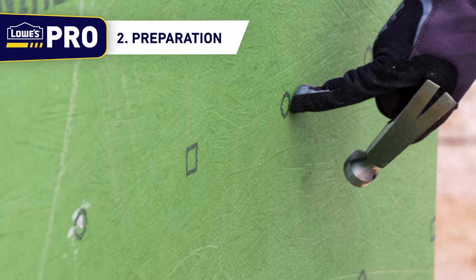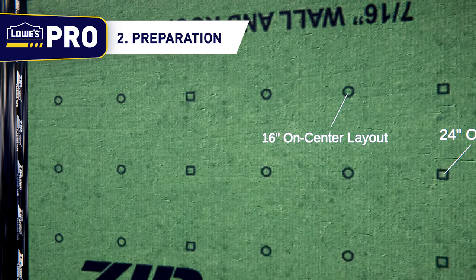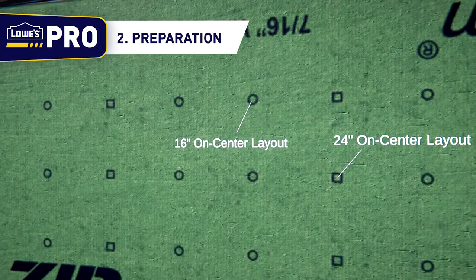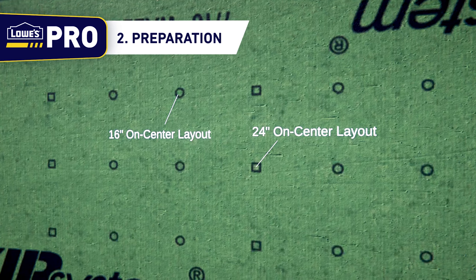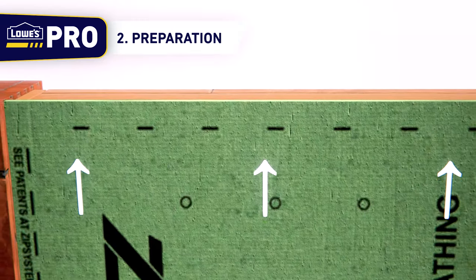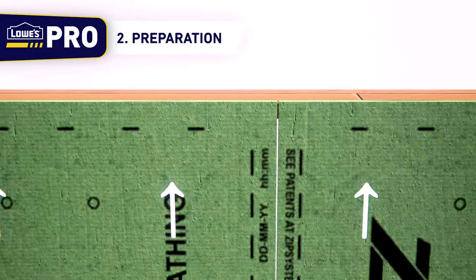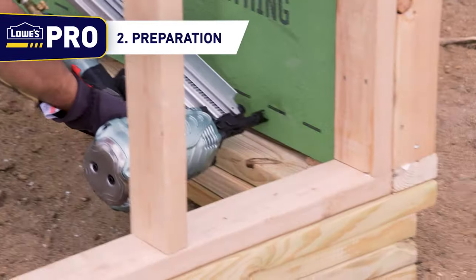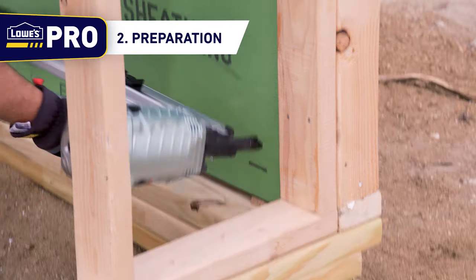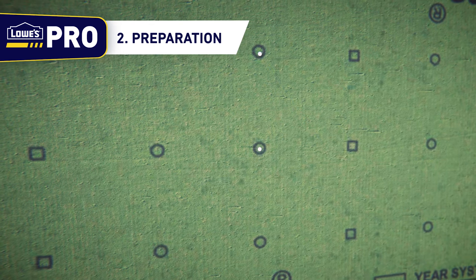There are circles and squares on each Zip System panel. The circles are for use with 16-inch on-center layouts and the squares are for 24-inch on-center layouts. Nail into either the circles or the squares depending on stud layout. The dashed lines along the edges are used both as a reference for a tape seam and as an approximate spacing for a 6-inch on-center installation. Nail the panels 3/8 of an inch from the edge when nailing near the outer dotted lines. Place the nails 12 inches apart using the circles and the squares as a reference marker.